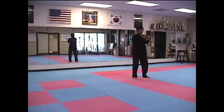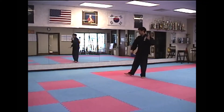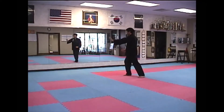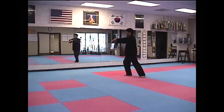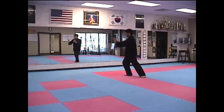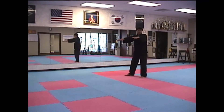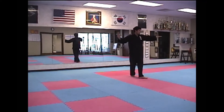Carry Tiger to Mountain. Rush Right Knee, Transitional Arm Break. Press. And Push. Transitional Single Width into Fist Under Elbow.